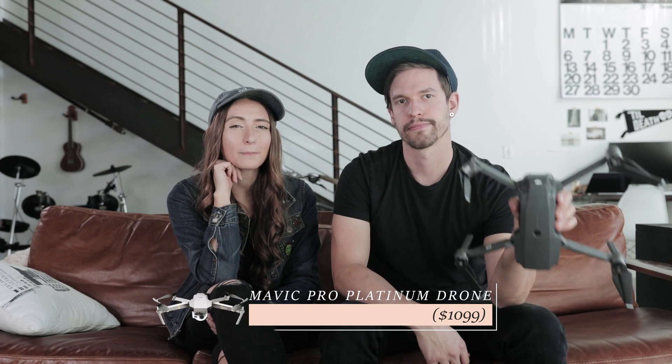For a more expensive gift, we recommend the Mavic. It's super compact and the camera quality is perfect for aerial photography. It recently got an update, which we don't yet own, but it's on our list. The Mavic Pro Platinum is much quieter, has longer battery life, and in my opinion just looks way better.